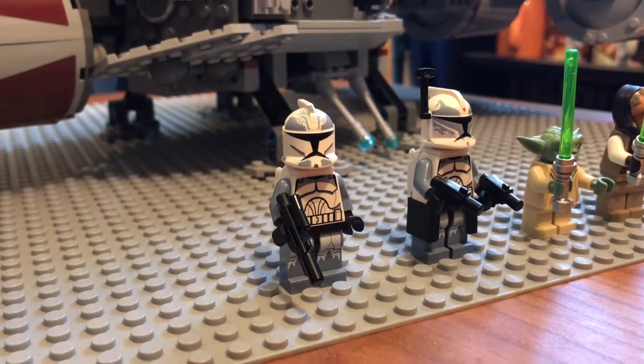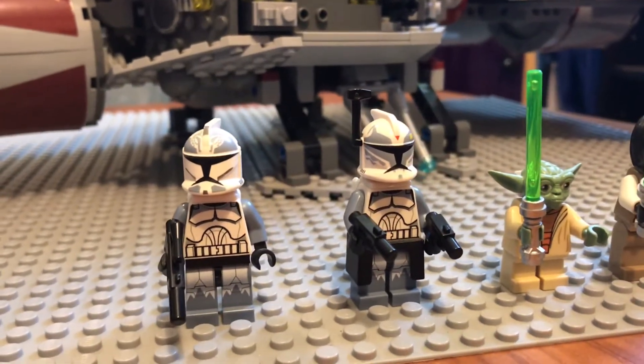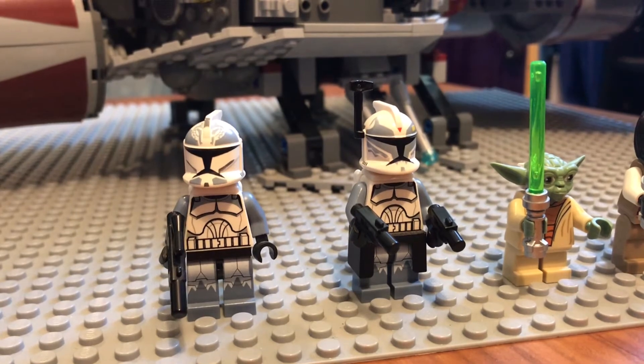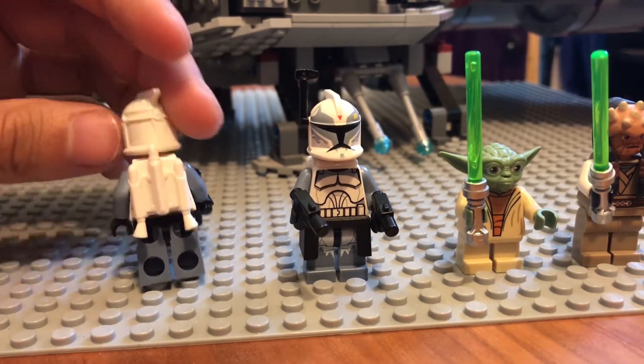First off, our minifigures are a regular Wolf Pack Trooper and a Commander Wolf, both in Phase 1 armor. I just did a Minifig Monday on them — I'll put a link up there to click on so you can watch that. They are two really solid clone minifigures. Both of them come with these nice white clone jetpacks.